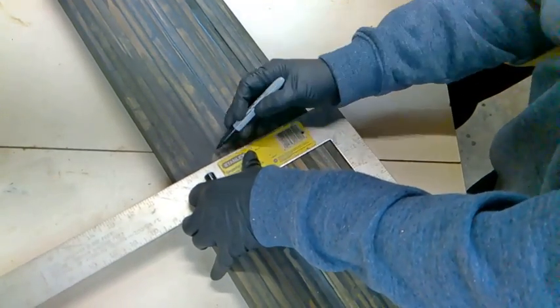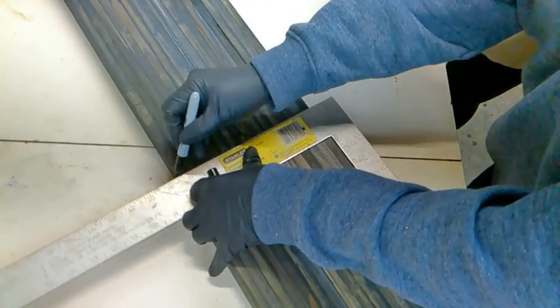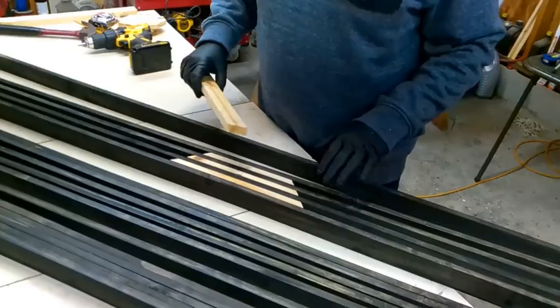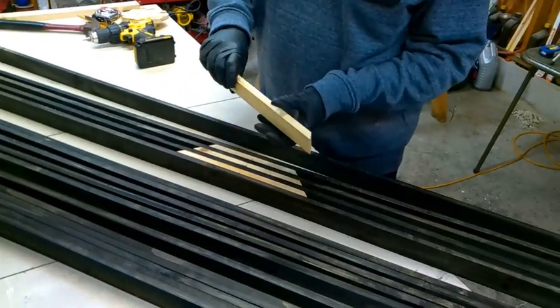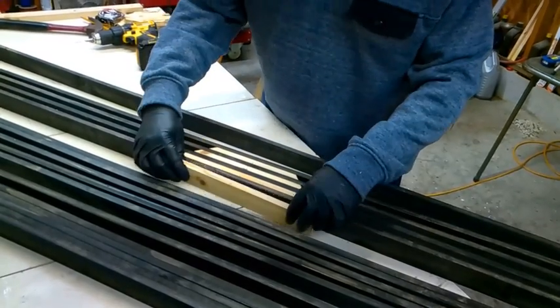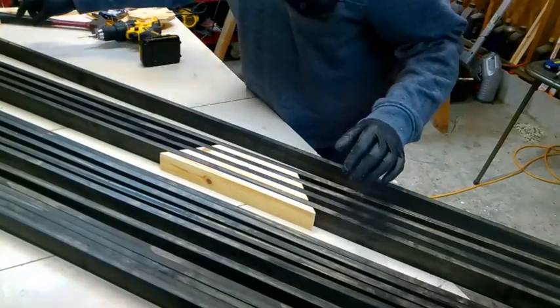Now we're going to mark the center. We mark the center of each board and the center of the inlay, and all we have to do is line up the line on the inlay.